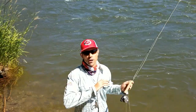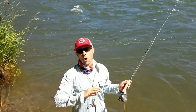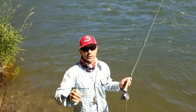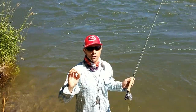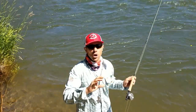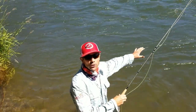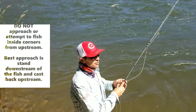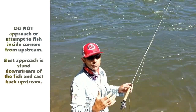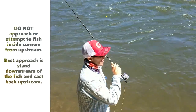Inside corners are a natural, easy place to catch fish. As a guide, I'm always looking for inside corners on new rivers. There's a recipe for success though — you have to cast back upstream. When we're casting across water that's slower than the current line we're fishing, casting back upstream is critical for a nymph or dry fly to fish properly.